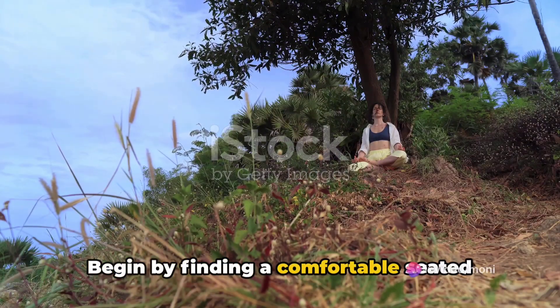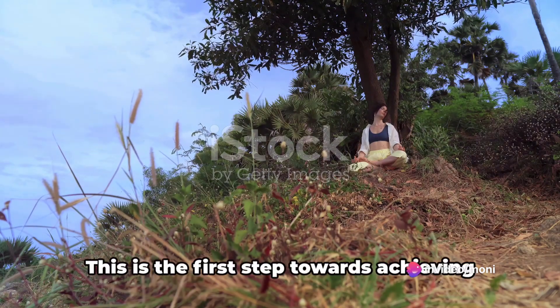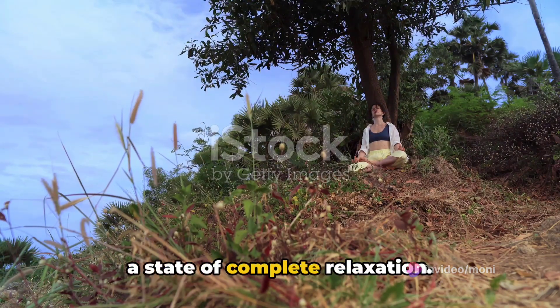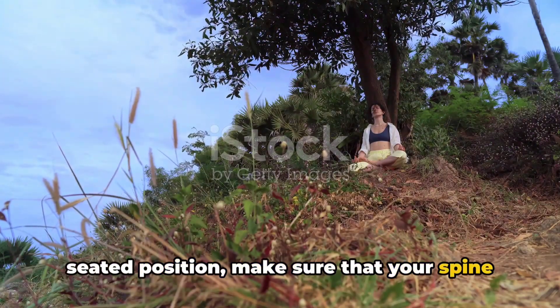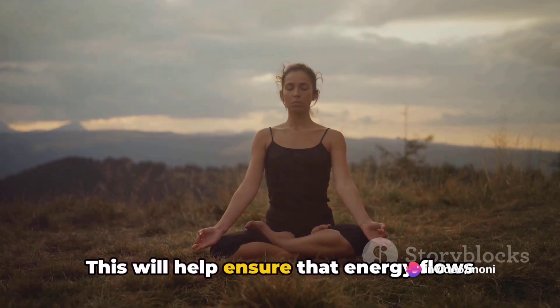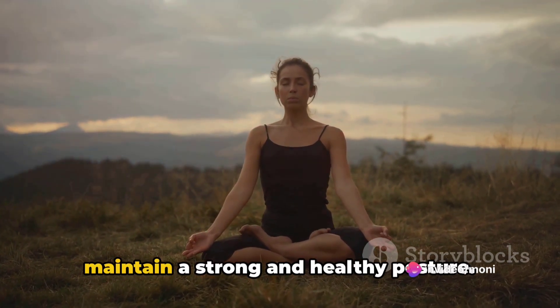Begin by finding a comfortable seated position, gently closing your eyes. This is the first step towards achieving a state of complete relaxation. As you settle in, make sure that your spine is straight and your shoulders are relaxed. This will help ensure that energy flows freely through your body and that you maintain a strong and healthy posture.